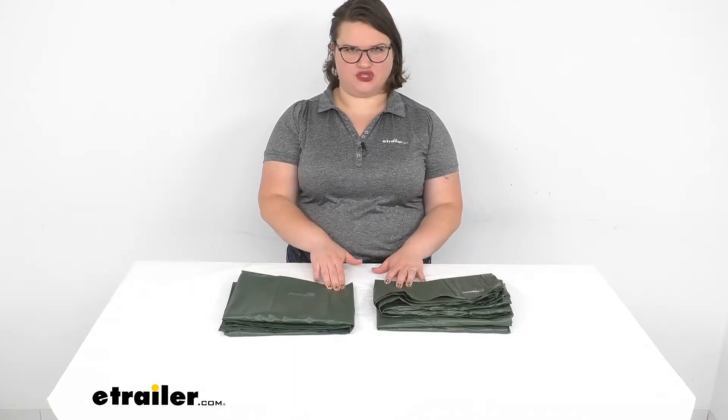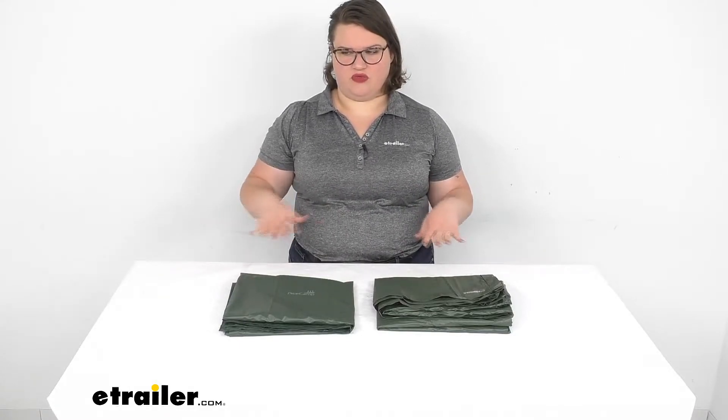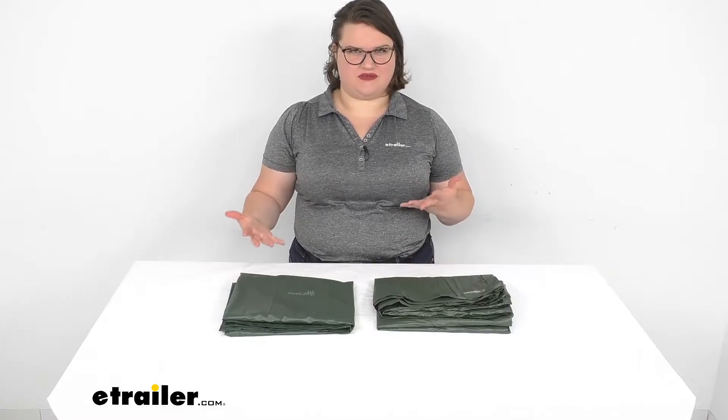Hey everyone, I'm Ellen here at eTrailer.com and today we're going to be taking a look at the Ace Camp Vinyl Ground Sheet. This is that protective layer that goes underneath your tent to provide a barrier between you and just the bare ground. It helps to keep you from getting too damp or having to feel the ground underneath your tent — keeps everything drier and protected, and also helps to keep down any kind of bugs from getting into your tent.